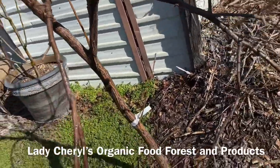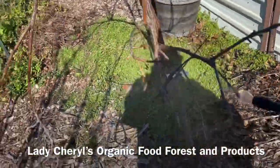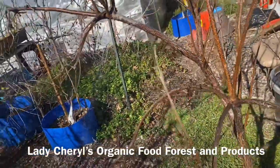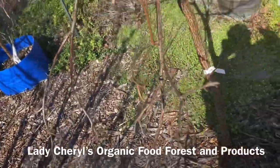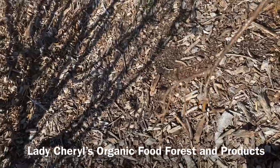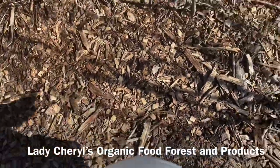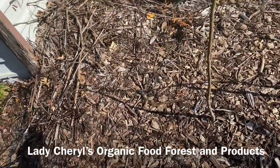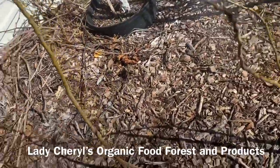Right now this is a dormant-season application — some people call it a foliar spray because you're spraying the entire tree as much as you can. I'm letting some trees grow tall so they can act as a canopy and shade some of the younger trees. It's a good idea to do this right before your trees start to show fruiting buds.